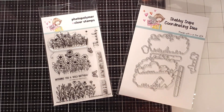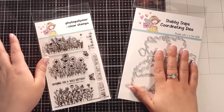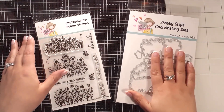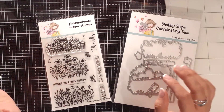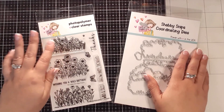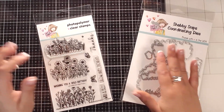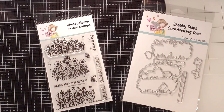Hi everyone, Bethany here and welcome to my channel. Today I am playing around with the Not Too Shabby Shop stamp and die set of the month for April. I absolutely love this set — it is so cute. It is called Grow Happy Thoughts, and today I'm going to share with you one of my favorite stylings for a quick, fast, and easy card.